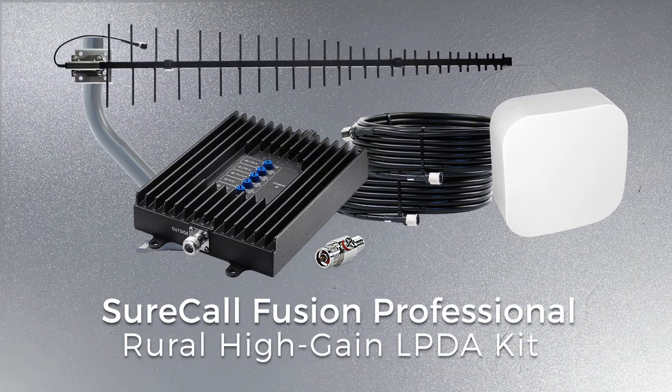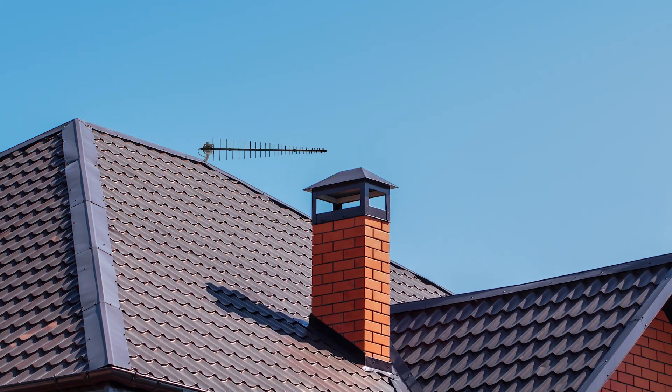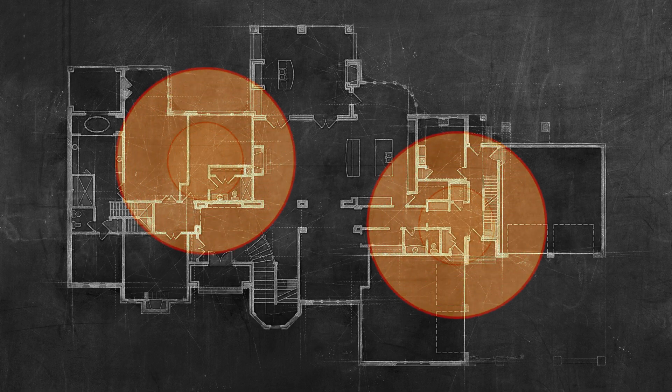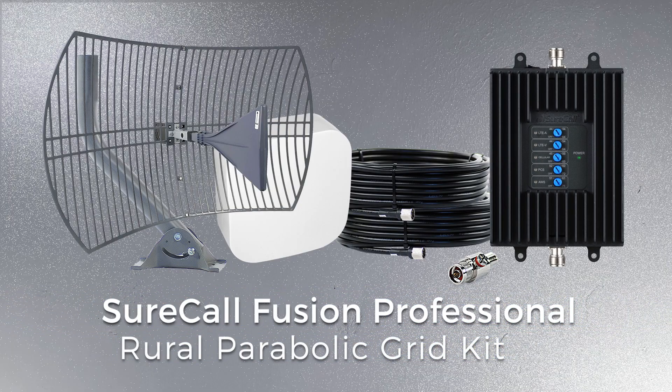The Rural SureCall Fusion Professional is the best solution for homes in rural areas with weak outside signal. Being far away from cell towers can cause issues with your cellular signal, but this Rural Kit comes with a large outdoor high gain antenna to reach those distant cell towers. This kit also has the option to add two powerful Edge dome antennas to improve strength and indoor coverage. You may also select the parabolic grid antenna version to reach even farther and receive the best possible signal for your location.